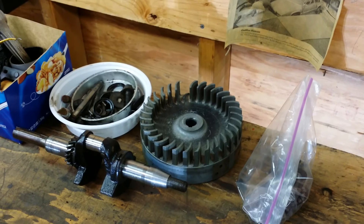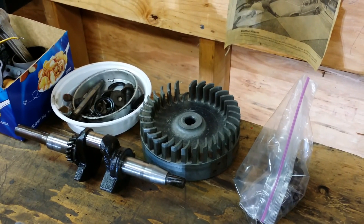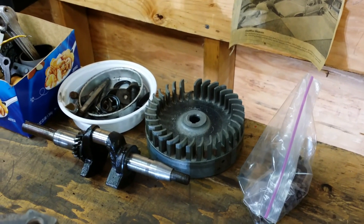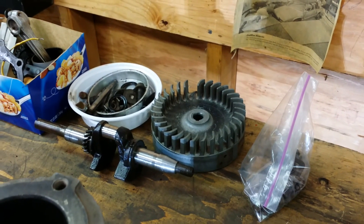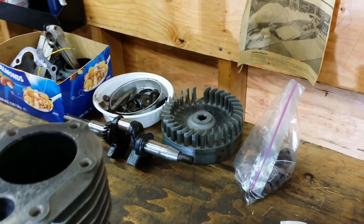The flywheel has a busted fin. Typically that's not an issue — one fin is just not an issue. But I am sourcing a replacement flywheel for it anyway, so moving along.